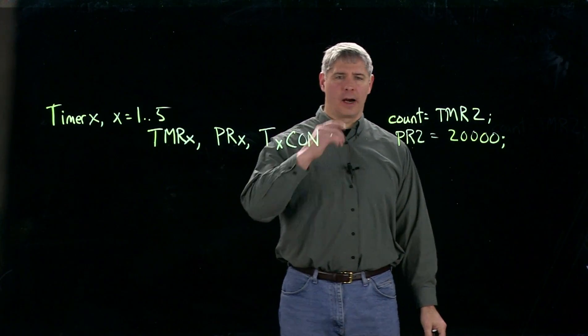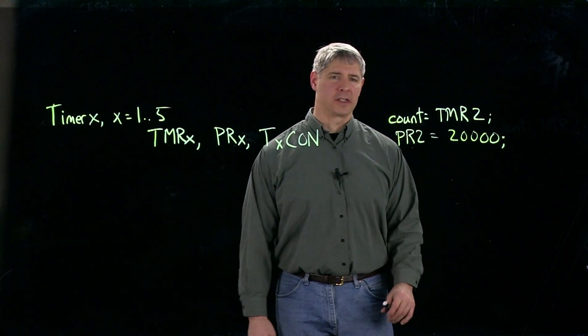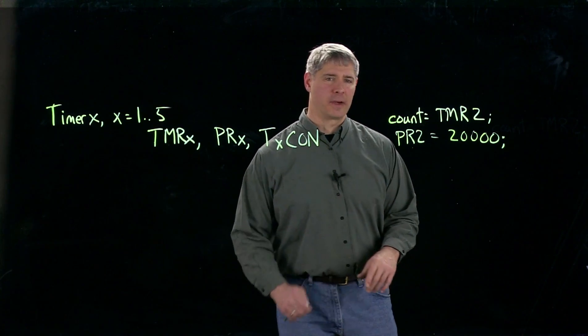And then TxCON — T2CON in this case — takes a little bit more explanation. So let's go ahead and take a look at that special function register.